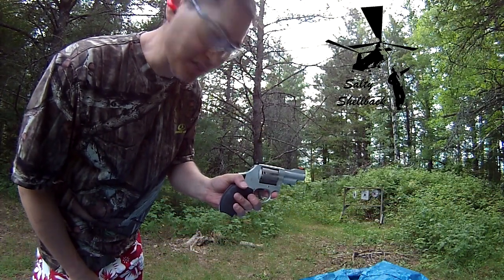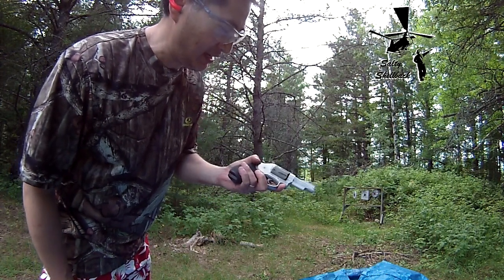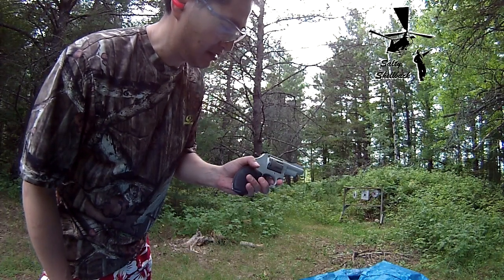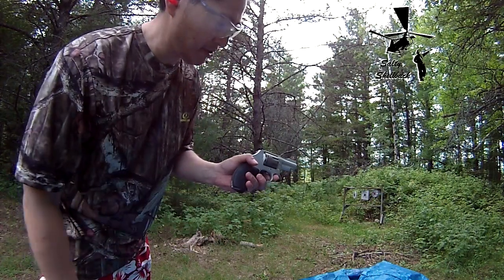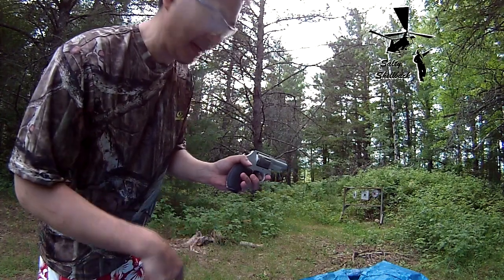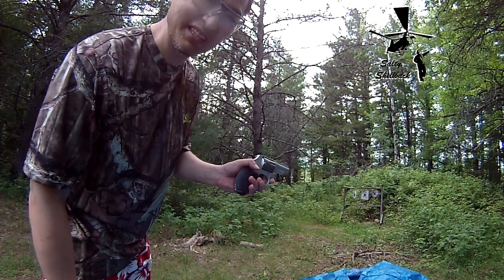Alright, this is for Tack Bishop. He wanted to see me fan this bad boy. Not even quite sure — I guess you gotta cock it back first and then fire the first one and then fan the rest. Never tried this before, but don't try this at home, kitties.